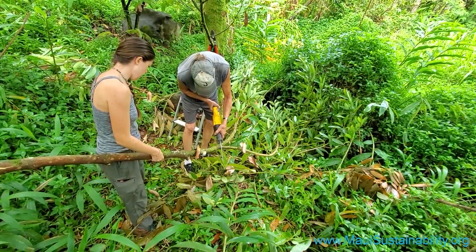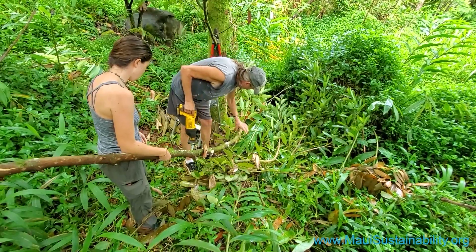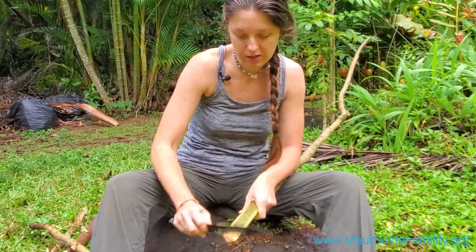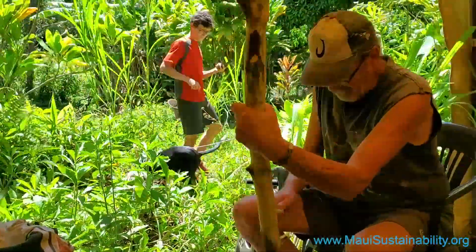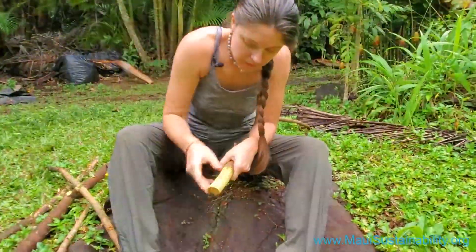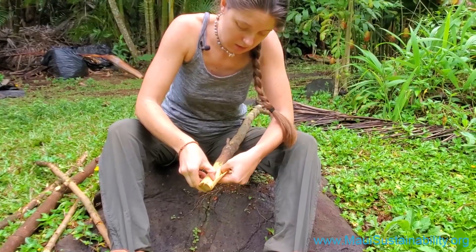The first step is cutting the branches, then cutting them into smaller pieces to work with. Scraping the top layer of the bark so that we can get to the inner bark, which peels off when sliced.